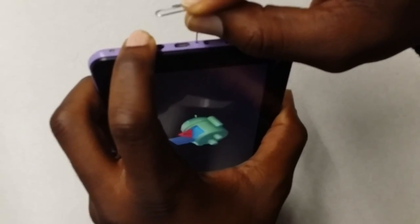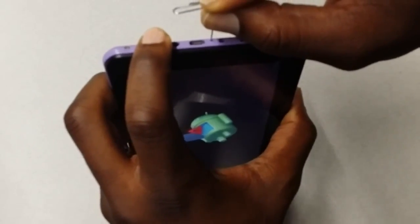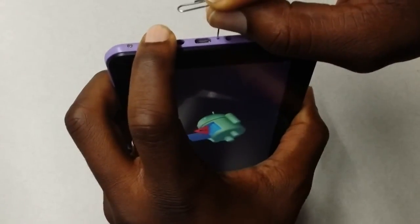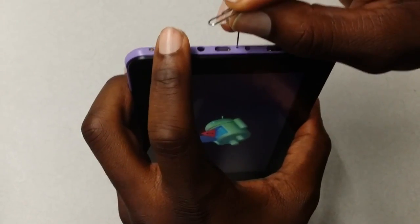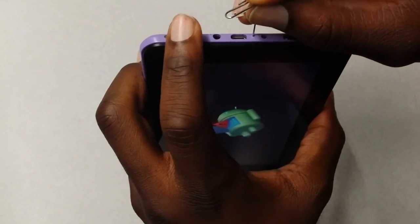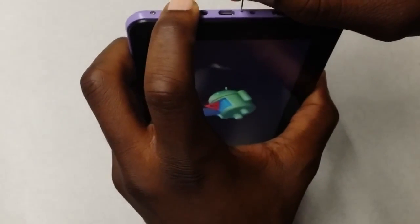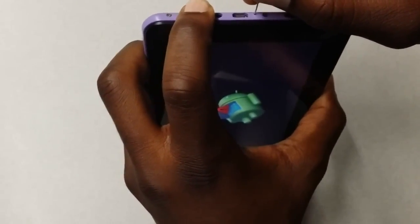When you see the blue text, you can release the button. If it doesn't come up after some time, you can try it again. In this situation it didn't come up, so I'm going to stop and try again — stick the pin in the hole, feel for the button, and once you have it, hold down the power button. Give it a few, and here you go.